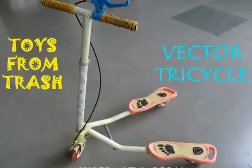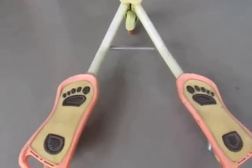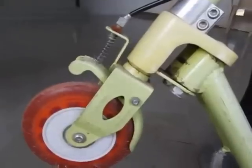China produces some of the best toys in the world today, and this is a very unique tricycle which is made in China. There are two foot rests, and there is a front wheel attached to a handle and a steering.